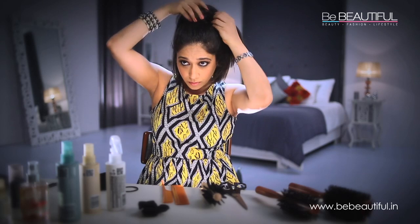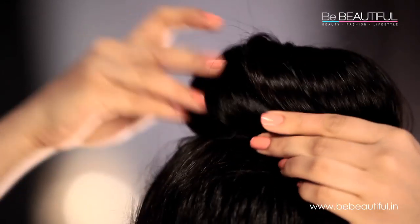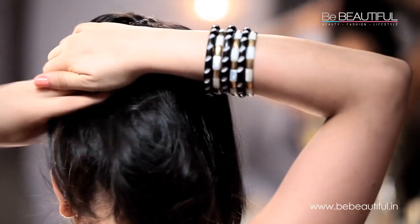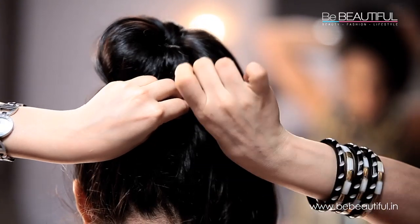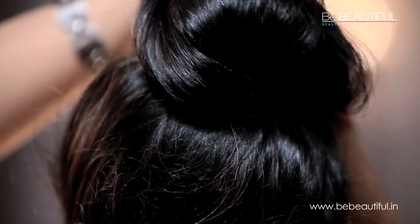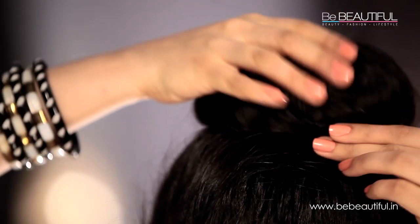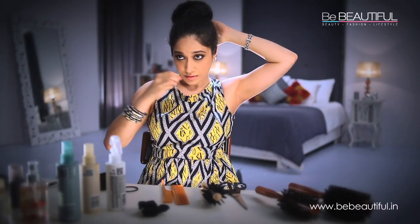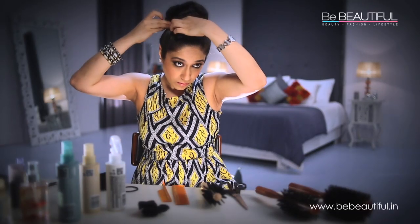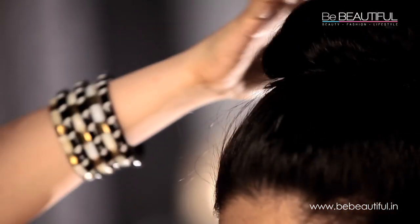Once you're happy with how the hair is distributed, secure it in place by pinning them in place with the bobby pins. We're almost done — this is the easy bit now. Just grab bits of these ends and twist them around the bun, pinning them in place with the bobby pins.